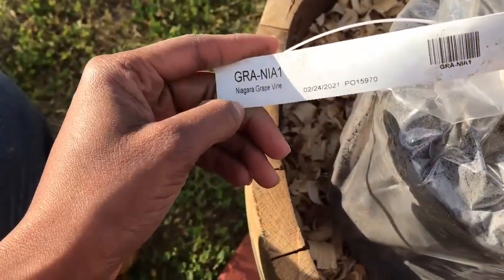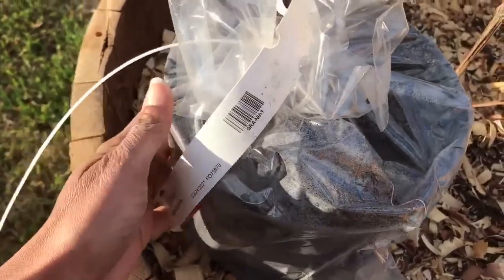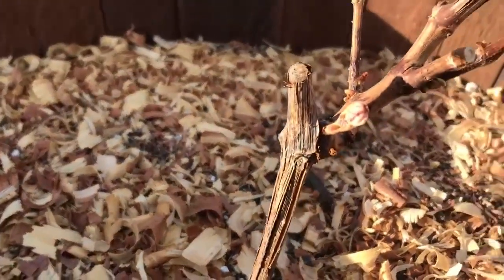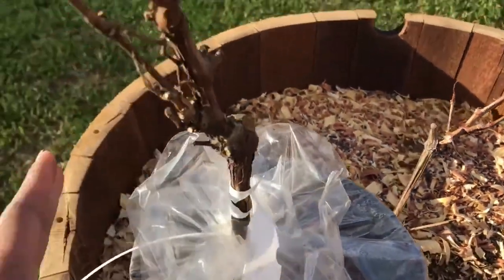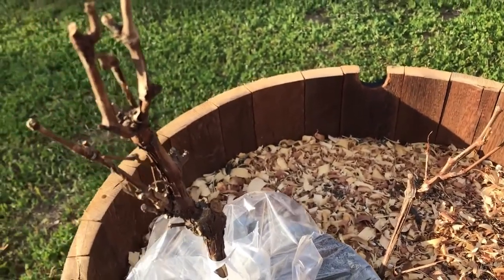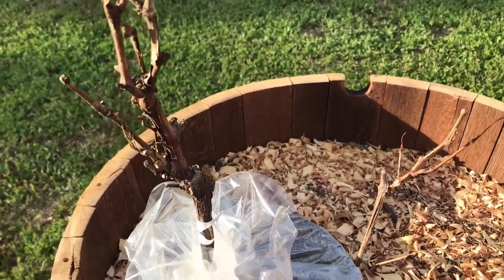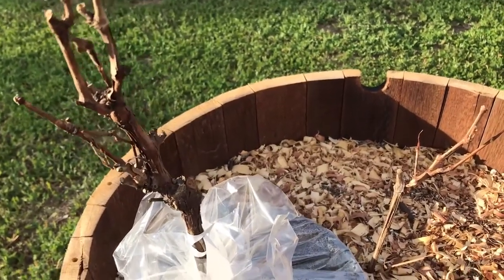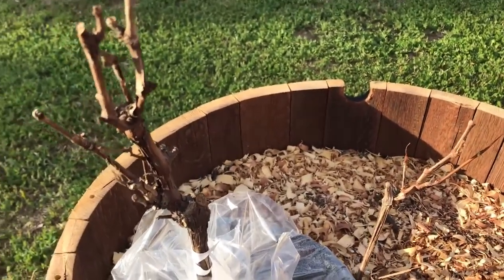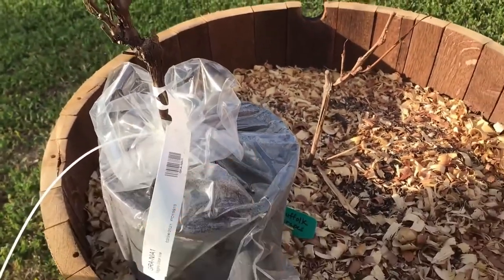My second variety is Niagara grapes, and they came from fastgrowingtrees.com. I decided to add another grapevine into this barrel. As you can see, it's just starting to wake up — they said it's still probably in dormancy if it doesn't have leaves yet, but soon after you water it and it gets used to its home, it'll start making leaves. This is actually a one-year-old grapevine, so they say I should get grapes this year.